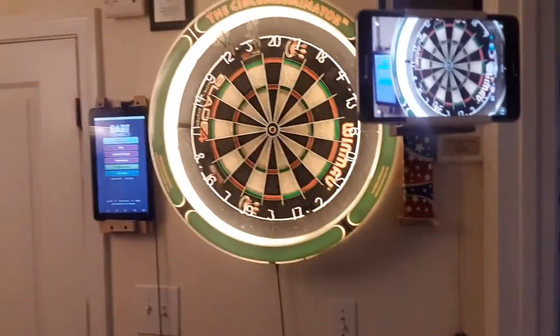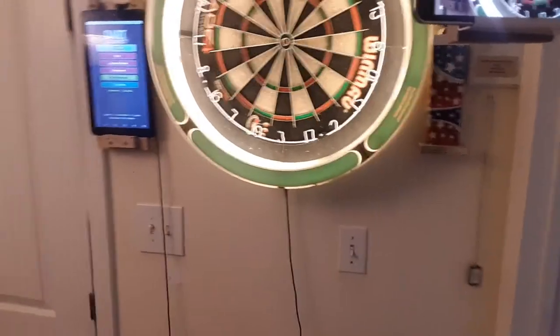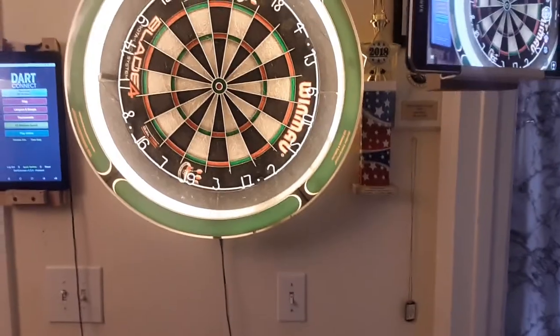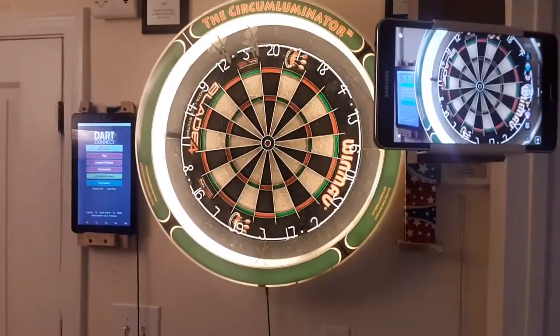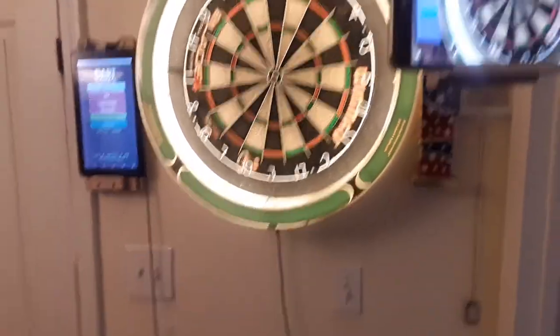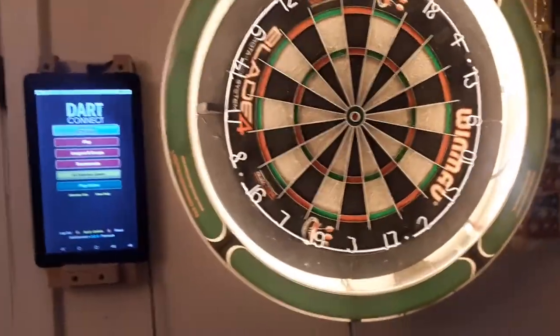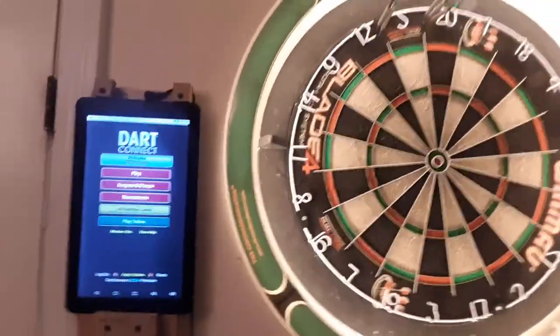I'm not able to see my dots too good in the box because the box is so small, but it is what it is. It makes playing so much more enjoyable — you're able to see your opponent's dots. I hope this helps with your online playing, and good luck everybody. Happy throwing.